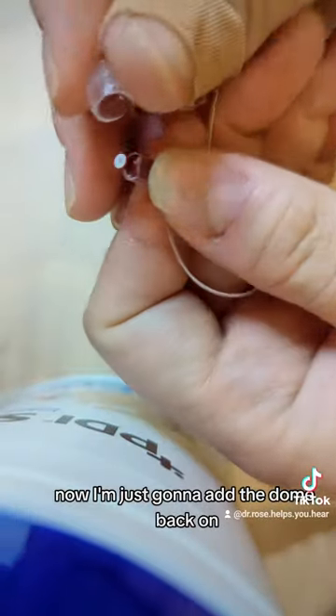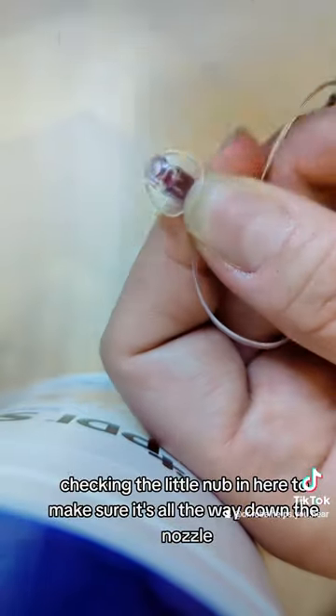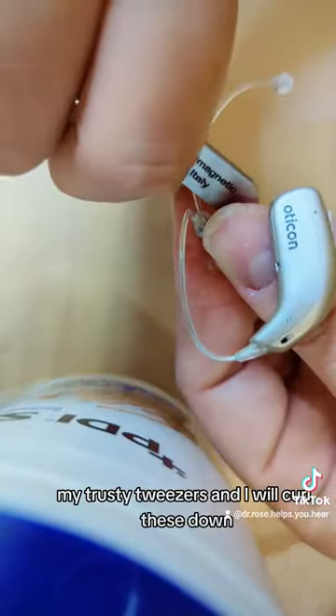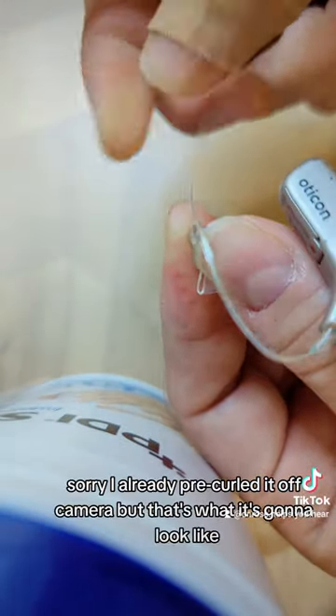Now I'm just going to add the dome back on, checking the little nub in here to make sure it's all the way down the nozzle and on the receiver tight. And then I take my trusty tweezers and I will curl these down. I already pre-curled it off camera, but that's what it's going to look like. It's ready to go.